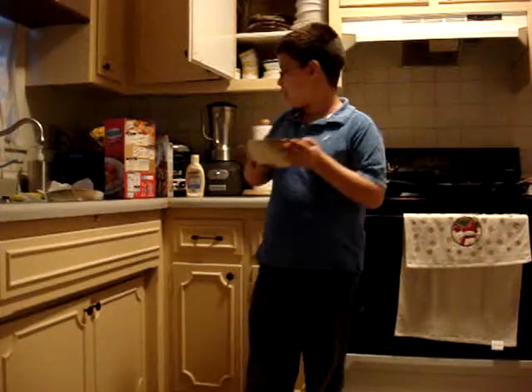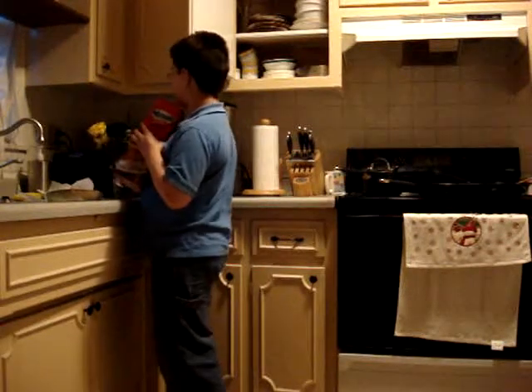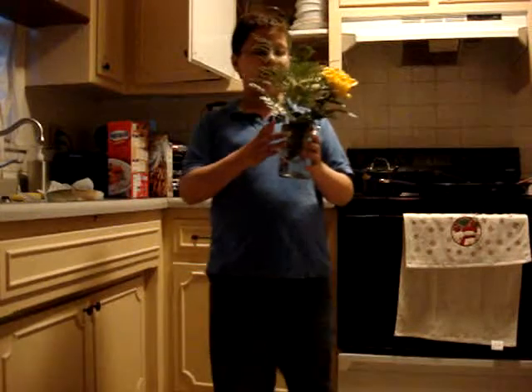This is where you pour it into a bowl, and then add extra flavor. You have to get some flowers — add some flowers for extra flavor.